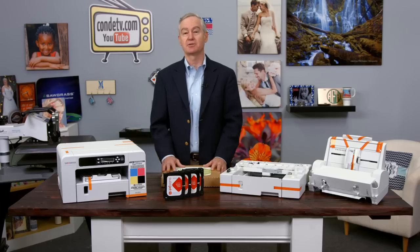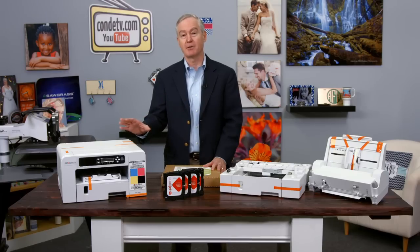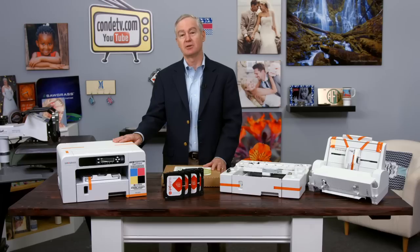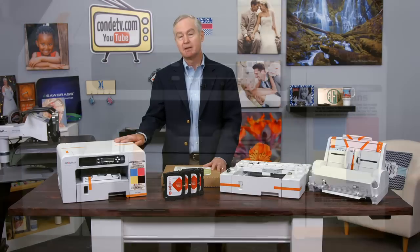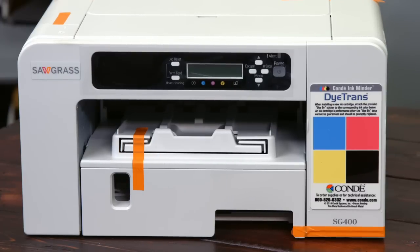I'm David Gross with Condi Systems, back with you to share a little bit of my wisdom for sublimation success. Today I'm excited to show off our brand new printer, the SG400. If you watch my videos, you can also see those videos for its big brother called the SG800. The SG400 replaces the Ricoh 3110. This is the next evolution in state-of-the-art sublimation printing.